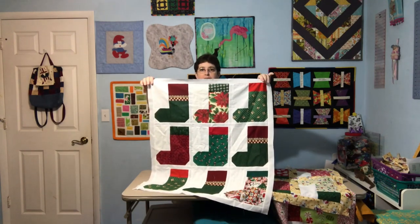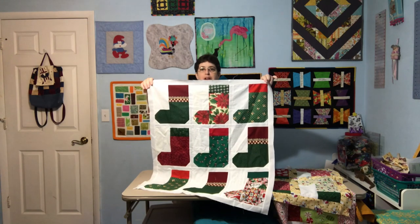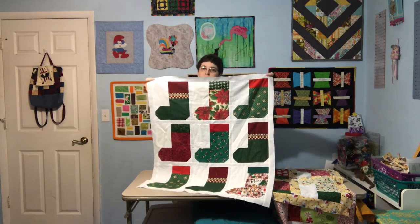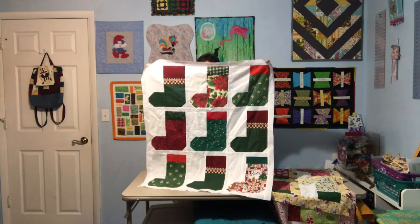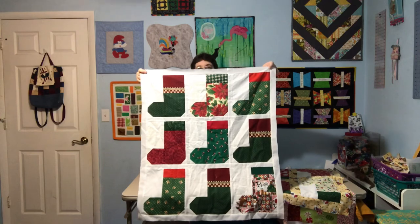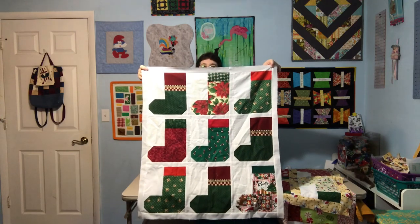Hey guys, it's Robin, RS Island Crafts — welcome to my craft room. I just wanted to pop in real quick, as I told you I would, to show you what I've accomplished so far with my stockings. This is a full-size view of the original nine — well, the seven plus my two that started the whole thing.